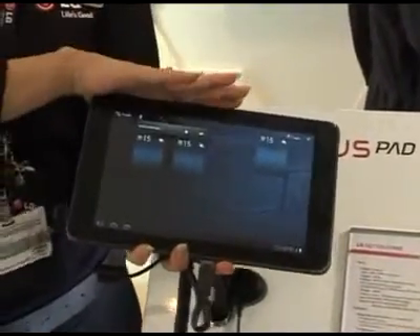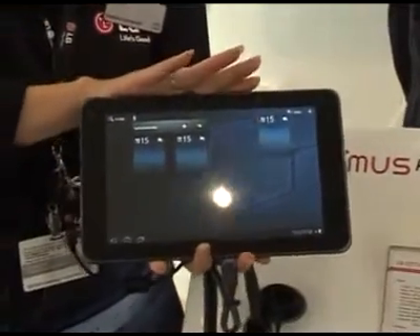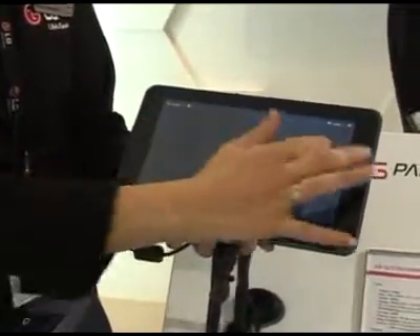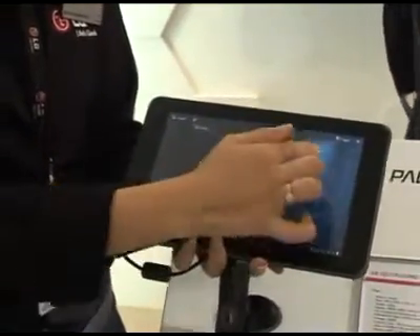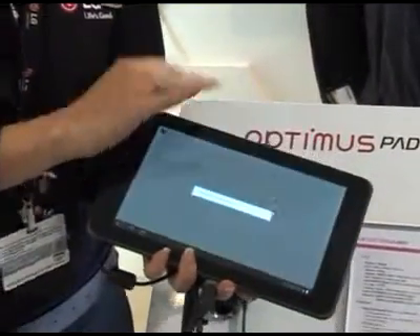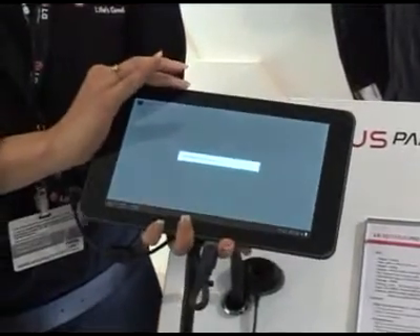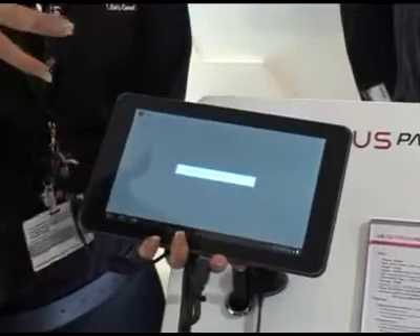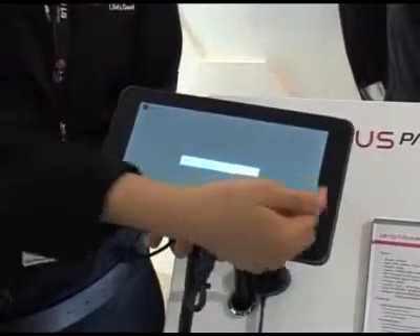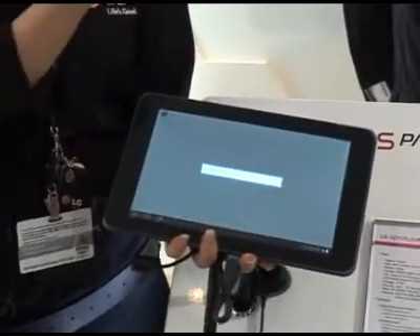The handset runs on Honeycomb, which is the Android 3.0 OS. From there you can also download books, so rather than having to take different books every day to college, work, or when travelling, you can download the books you need on this one device by clicking the pages and zooming in with a pinch and zooming back out again.